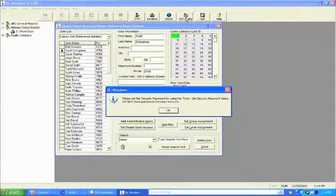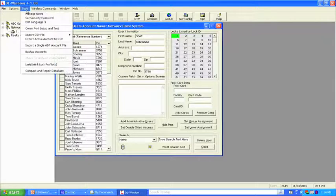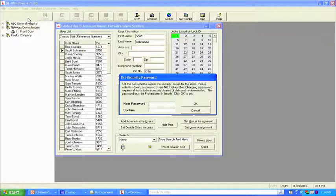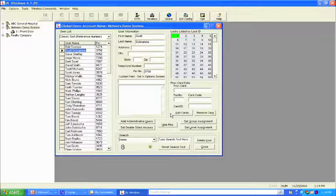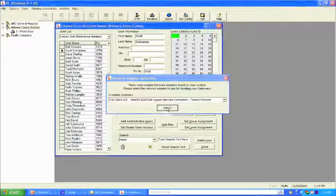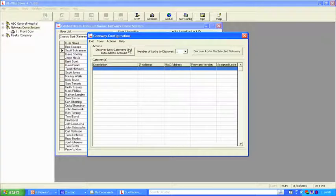The software says to set the security password using tools first. We go to Tools, set the security password — it asks for a six-character code. Security code has been set. Now we go to gateway config. We've got the network adapter. Two major buttons: discover new gateways and add to your account, and discover locks. We send out a signal over the LAN to find the MAC address of the gateway.